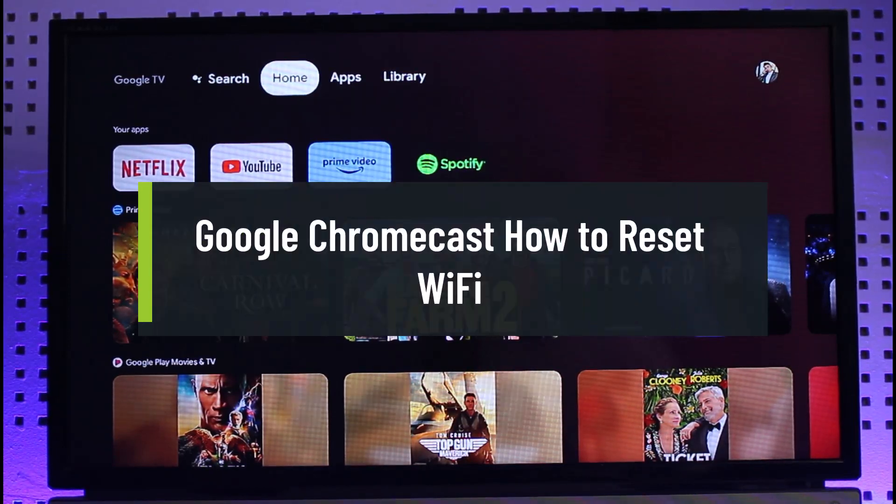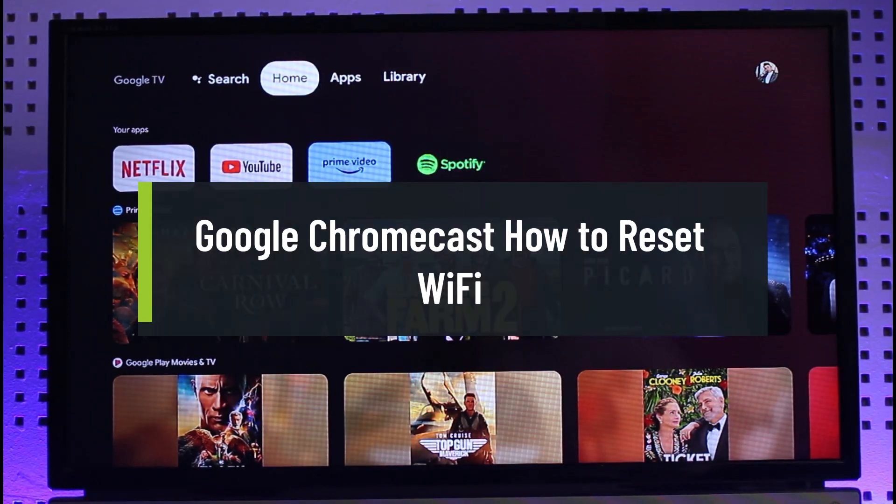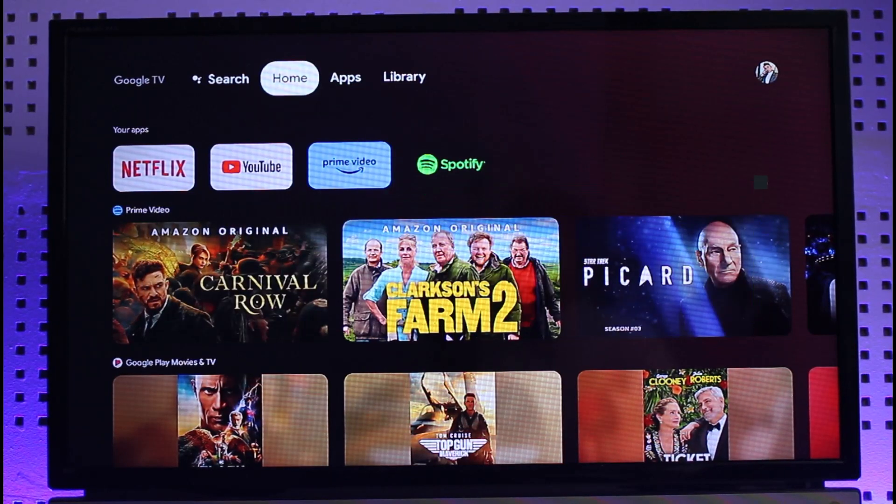How to reset Wi-Fi on Google Chromecast. Hi everyone, welcome back to our channel Genie Guide. In today's video I will simply guide you on how you can reset your Wi-Fi on Google Chromecast, so just make sure to watch this video till the end.